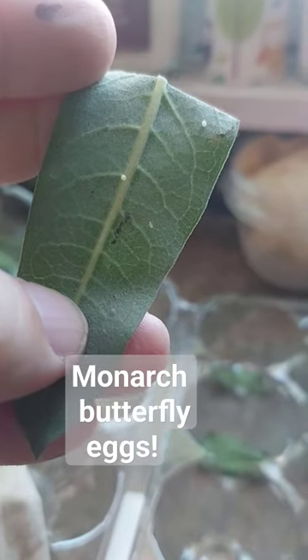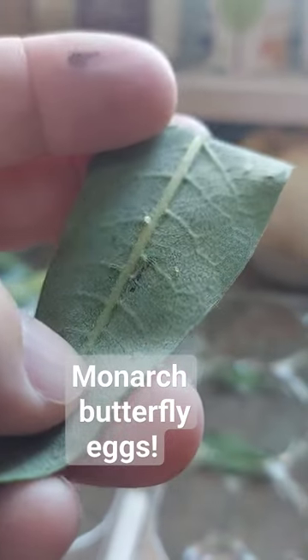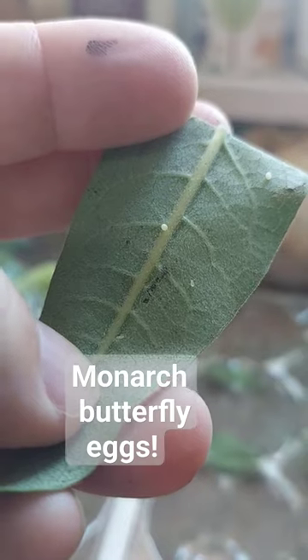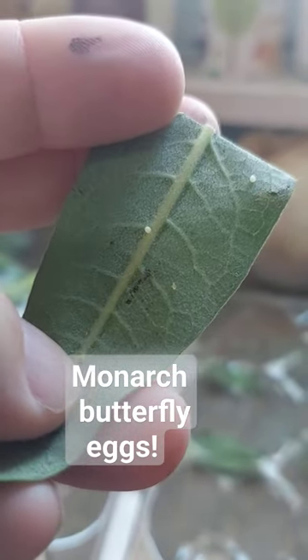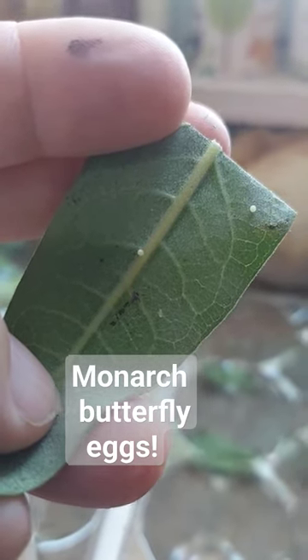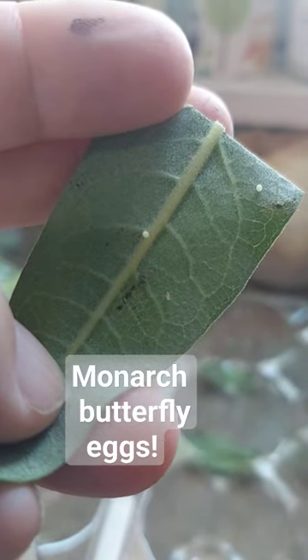What I do is I like to make about an inch piece of milkweed — cut like one inch around it — so the leaves don't dry out as fast. And then as soon as I see a black dot, I will get ready to put them on a regular milkweed so they can eat, because they'll just be little babies.